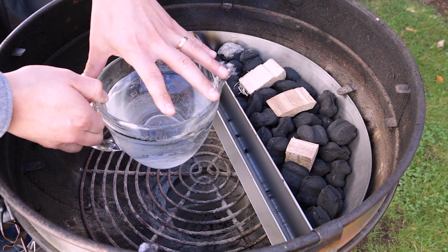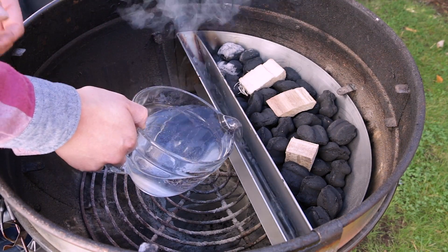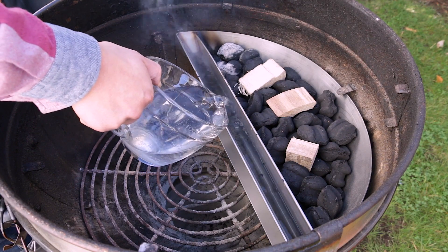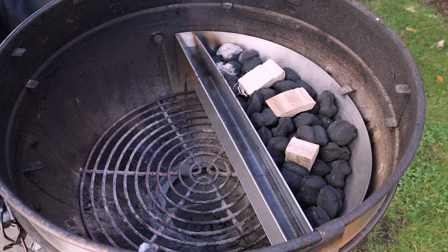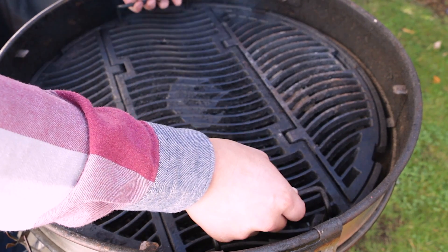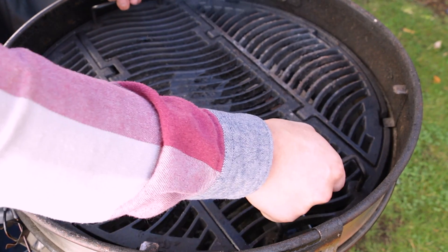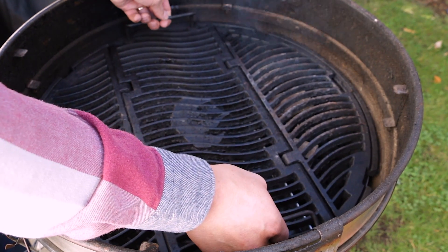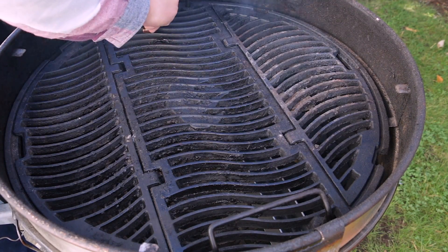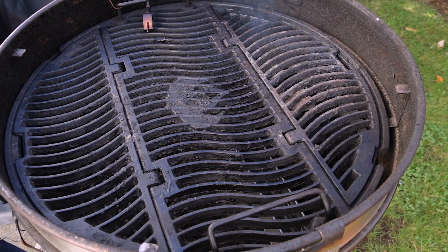Once that's all done, the last step is to pour some hot water into the water trough until it's close to full. Then place your grill grate on top of the Slow and Sear. We're using the Napoleon kettle grill today, which has three different grate levels — we put ours on the middle level, about an inch over the Slow and Sear. We also used a ThermaWorks Smoke thermometer to get a reading of the average temperature throughout the cook.